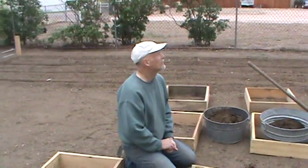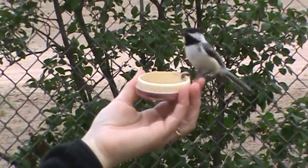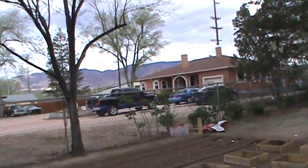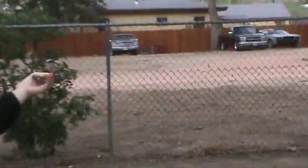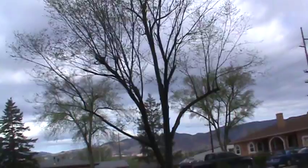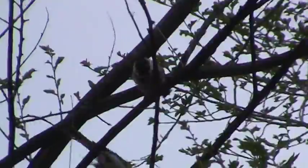And this is our setup. We got him — got him on camera.